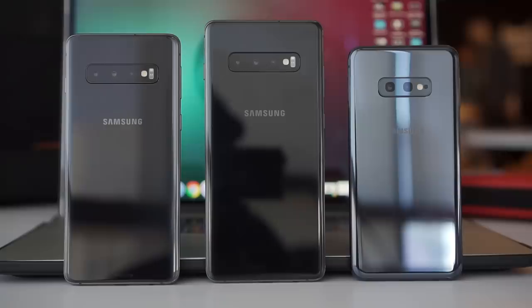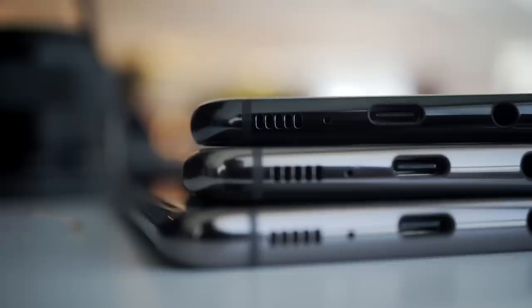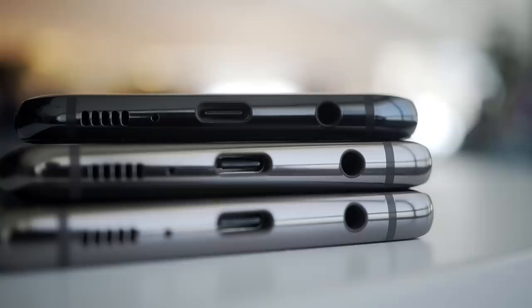All models except for the top variant have 128GB of storage, although the RAM varies — the S10e has 6GB and the S10 has 8GB. The top variant has 12GB of RAM and 1TB of storage that's still expandable. That is huge — you may never have to delete files from your phone ever again. And with all the new technology on the S10, Samsung did keep an oldie but goodie: the 3.5mm headphone jack. I'm sure audiophiles are happy to know about this.